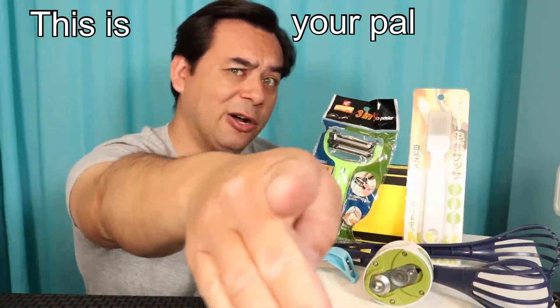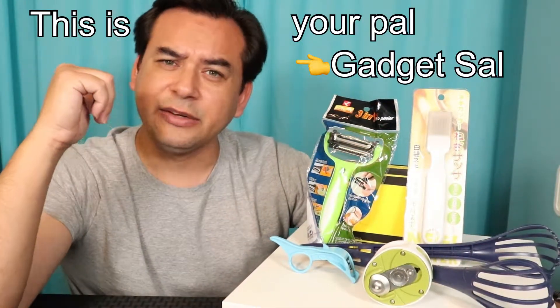This is your pal Gadget Sal, and what we have today is a few kitchen items from Wish and we're going to rate them from 0 to 10. 0 being the worst, 10 being the best, but it's only one test, that's all — so let's get this started.